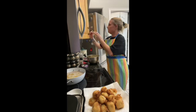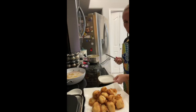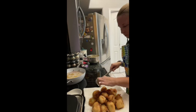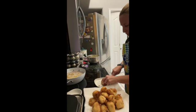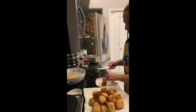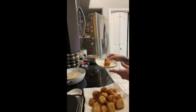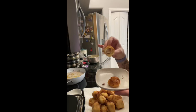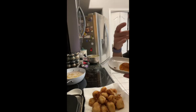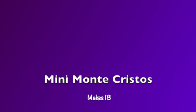Let me cut one open for you guys. I'll take one that's not as hot — just came off the stove — and cut into it. There's all that cheese. This is what it looks like on the inside: everything's melted, ooey gooey, super yummy. Now I'm going to eat them. Hope you enjoy — the recipe will be at the end. Have a good time!